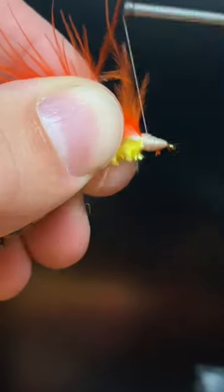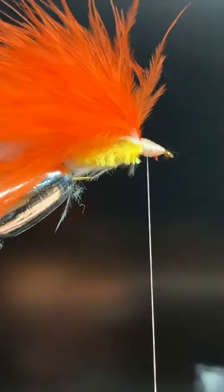And then build up a head, whip finish, and head cement. And you have a very simple streamer.